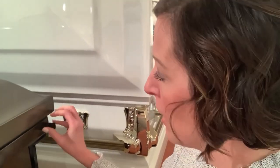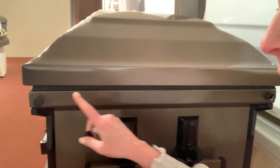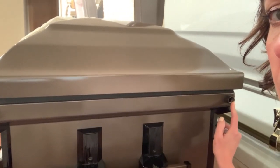Today's two minutes is on memory tubes. You often ask me about these. They're not available in every casket company, but some casket companies do have them. This is a little tube that screws in — normal screw type — into the foot end of the casket. This is where the lock is and this is where the memory tube goes.